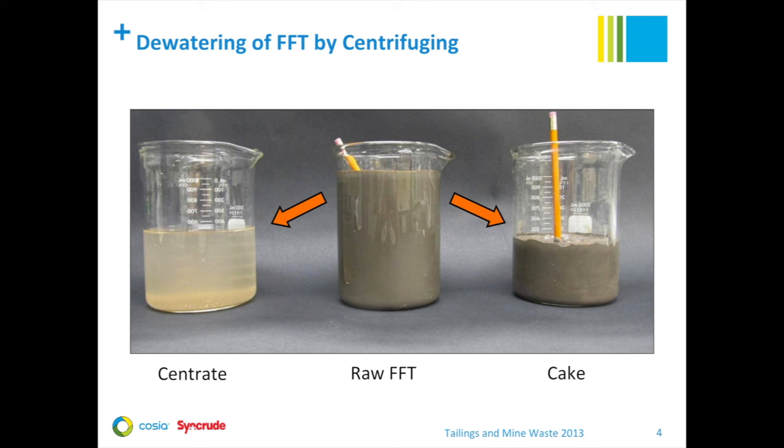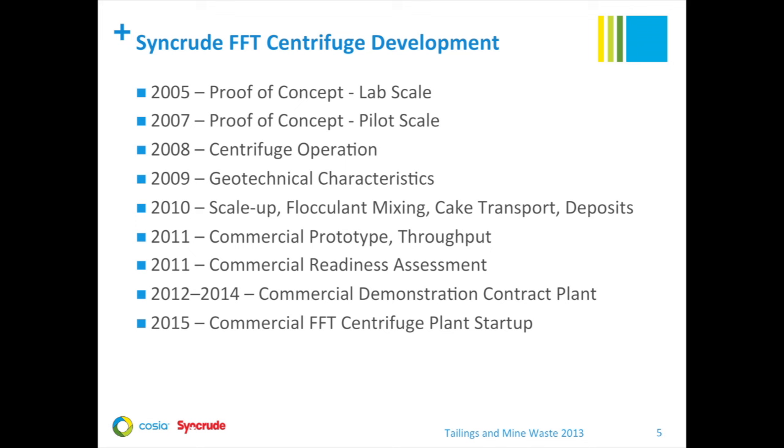This photograph illustrates the amount of dewatering that occurs in the centrifuge process. The sample in the middle, the raw fluid fine tails, contains about 30 weight percent solids, and we dewater it by about 50 percent in our centrifuge process. After processing, the centrate contains less than one weight percent solids typically, and the cake typically contains over 50 percent solids.